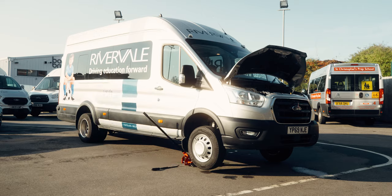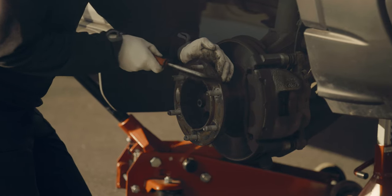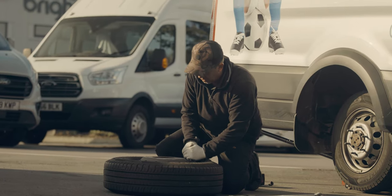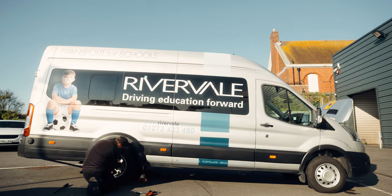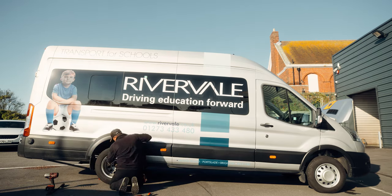With the wheels off, we're having a look at the suspension and all the components, brake pads, pipes, making sure there's no corrosion. All the wheels need to be in perfect condition — they need to be cleaned with a wire brush to make sure that next time we look at the vehicle there's been no seizing.